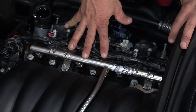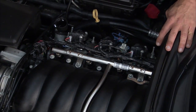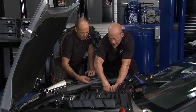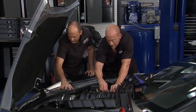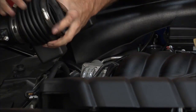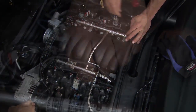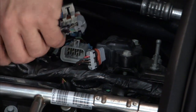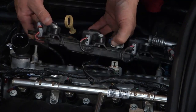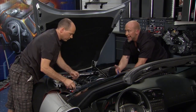We have 42-pound fuel injectors in here now, but since we're throwing a lot more air at it, we need more fuel. We're going to put in 65-pound fuel injectors, pull the spark plugs out, put in some colder plugs, and get this intake air stuff out of the way.